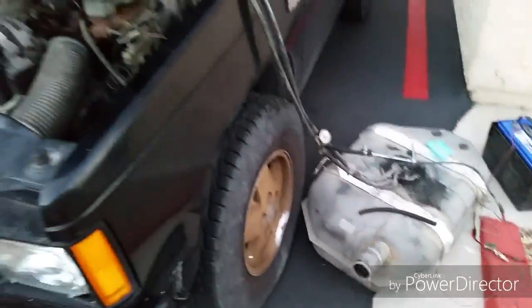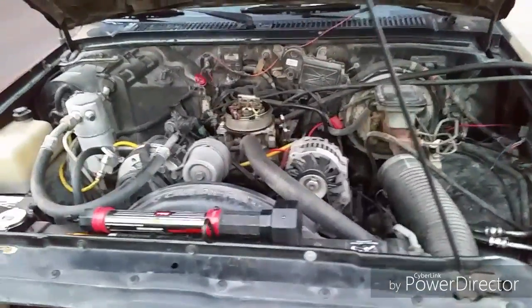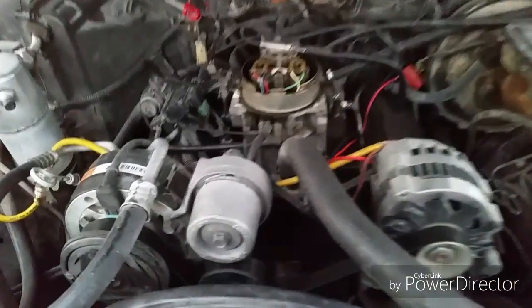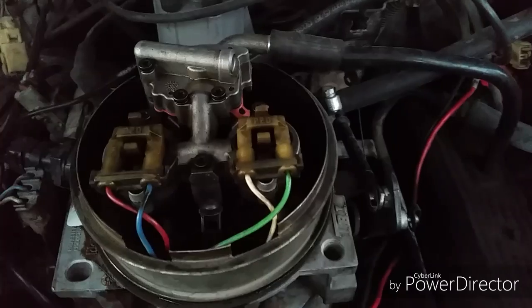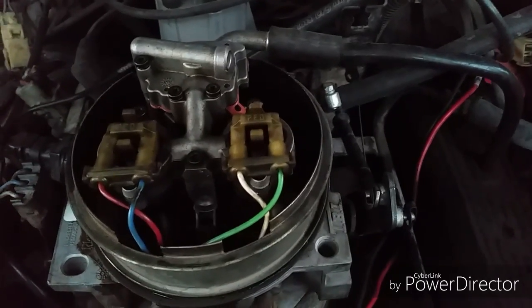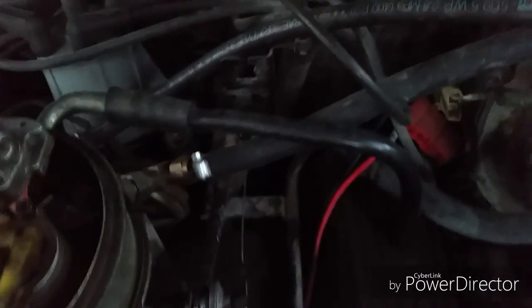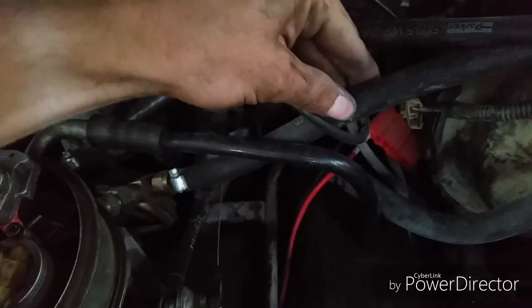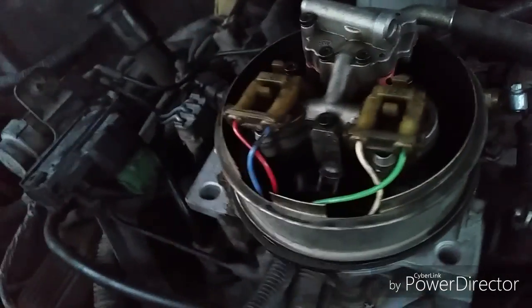I'm using this Walbro in my 1988 S10 Blazer. It's a 4.3 liter TBI. It has an internal regulator. It has a 3/8 feed line and a 5/16 return line. And I have AN adapters going to the back of the throttle body unit.